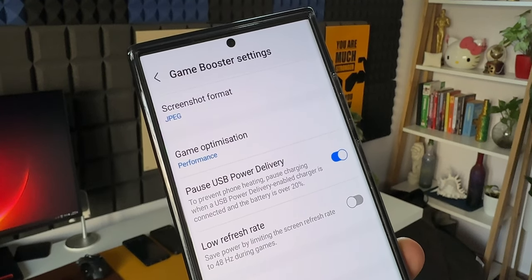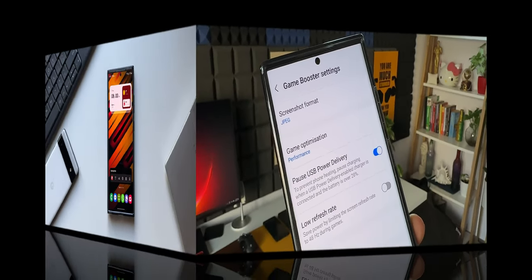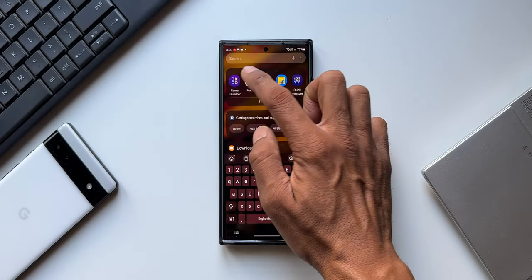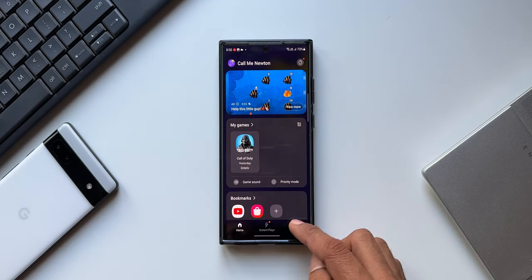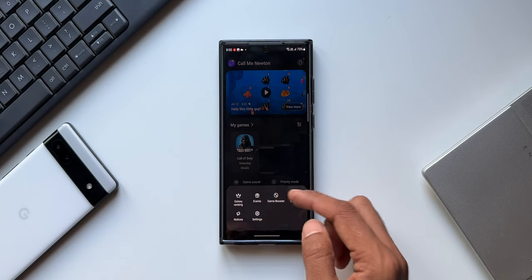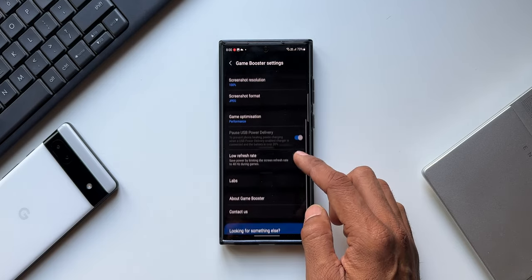Let's see how to enable this feature on your Galaxy phone. This feature is integrated into the Game Booster settings, however it is not available by default — you will not be able to see the switch in Game Booster settings initially. To access Game Booster settings you need to open Game Launcher. As you can see, this is the Game Launcher interface. At the bottom right we have this hamburger menu. Tap on it, and here we have the option Game Booster. Tap on Game Booster — this is the Game Booster settings.